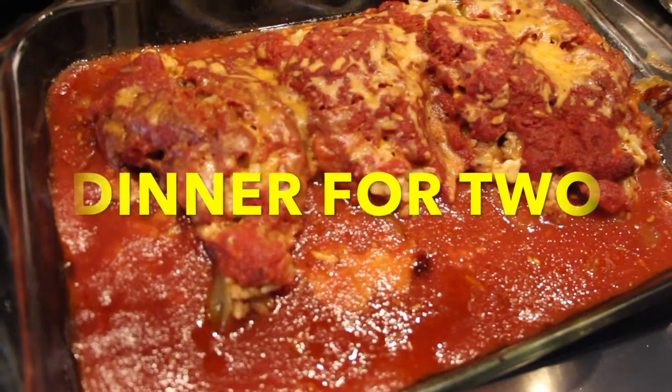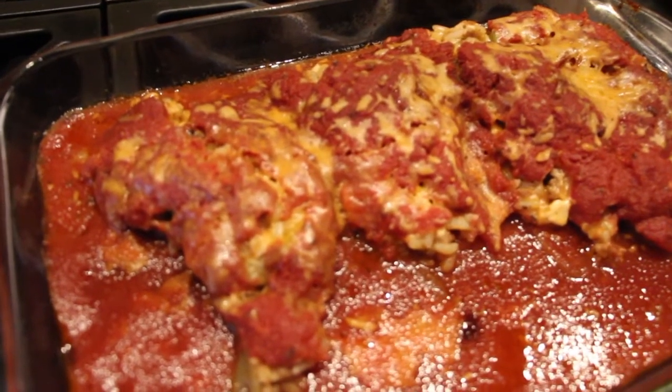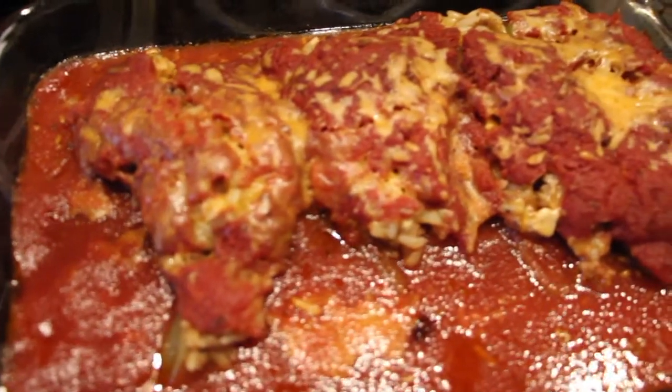Welcome to Cheryl's Home Cooking and this is dinner for two. This is my stuffed cubanella peppers with chicken and cheese. So let's get started.